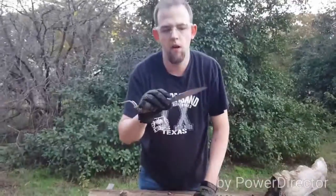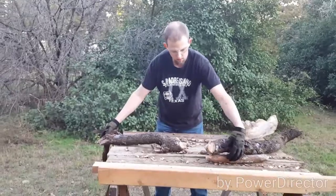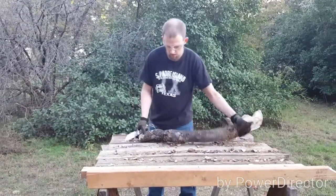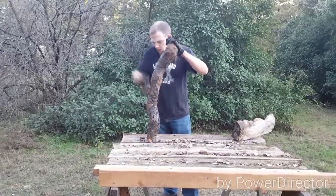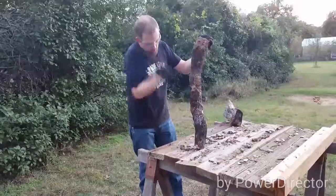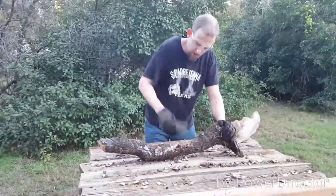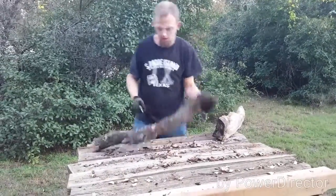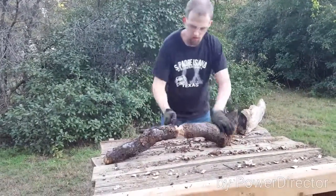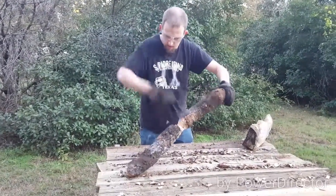Still shaving hair after chopping and batoning on oak. Let's keep going and see what she'll do.